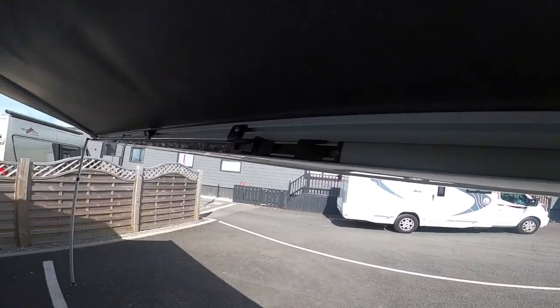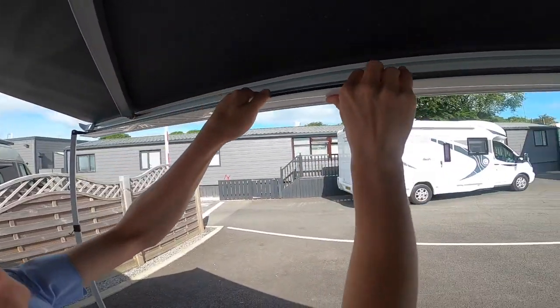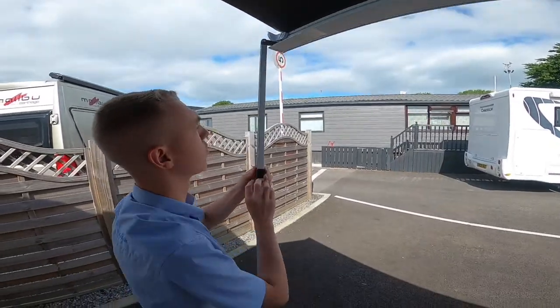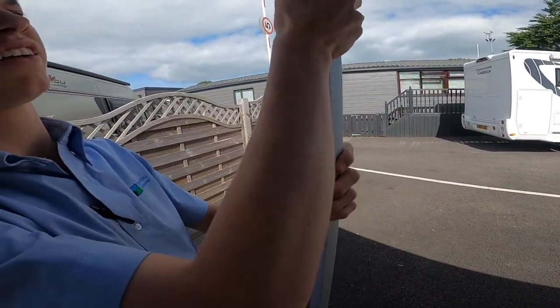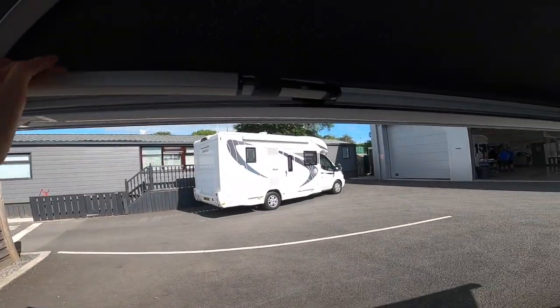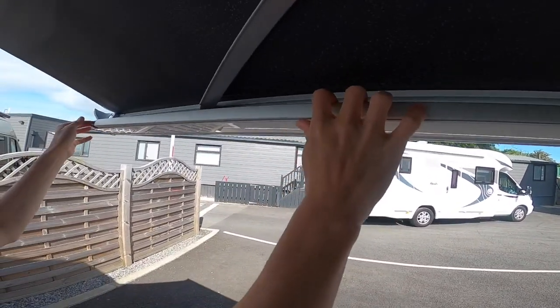Clip the foot in, then push it in the back and push it right in — it does move. Lift the collar, lift the leg, slide it up, clip it in, slide the clip into the middle of the vehicle, push down, and then push your feet back in.